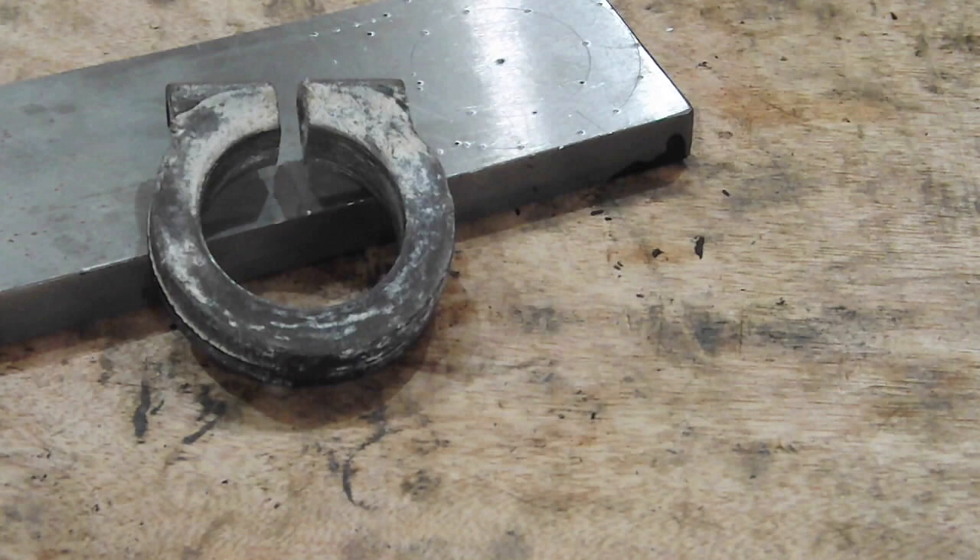Hi everyone. I've been asked if I could make a threaded clamp — it's a component part of a very rare Gordon microcar. What you can see here is the original component part.